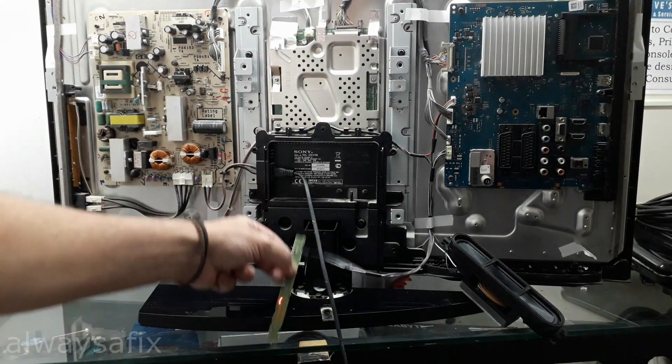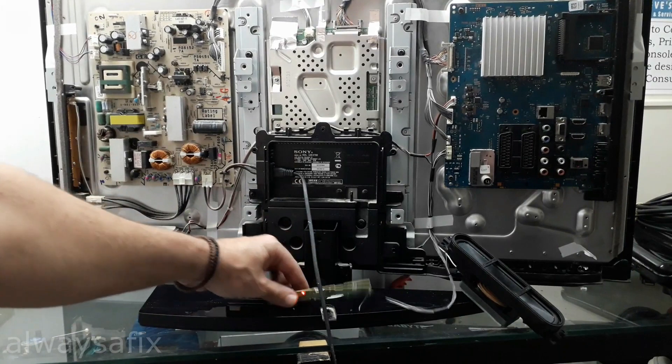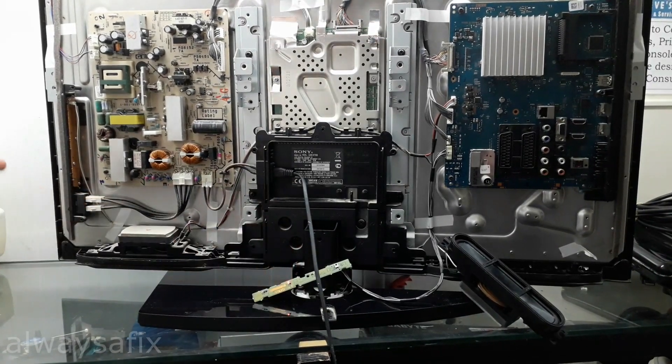We do have the LEDs working. The green power-on LED, and you heard the chime in the background. You can see the backlight working through the holes in the back of the panel. We'll run another test for a couple of hours, and hopefully that little disconnection will get this TV back on the road.